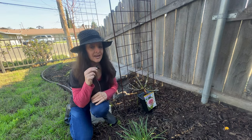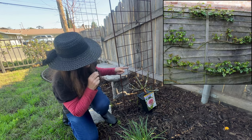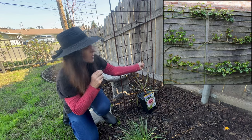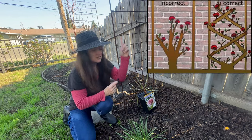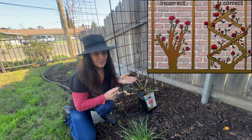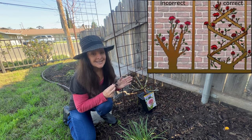The interesting thing about climbing roses is you want to train the canes to go sideways, because the roses grow up from the sideways canes. If the canes were just to grow straight up, you wouldn't get as many blooms. This is not like a regular upright rose — these canes definitely need to be sideways.